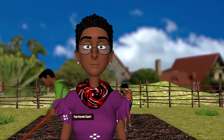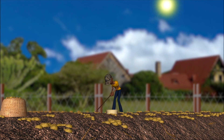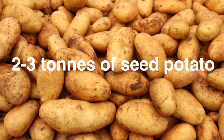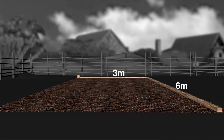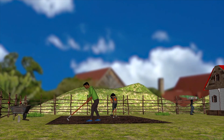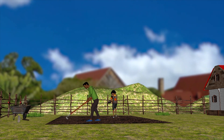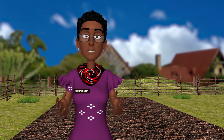First things first, we need to work out the amount of seed we need to store so that we can know what size of store to build. To store 2 to 3 tons of seed potato for planting 1 hectare, we will build a store that is 6 meters long, 3 meters wide and 2.5 meters high. The construction site needs to be flat and open. This allows natural lighting and unrestricted air flow for good ventilation.